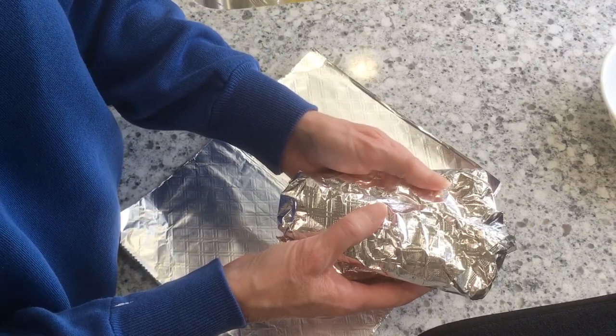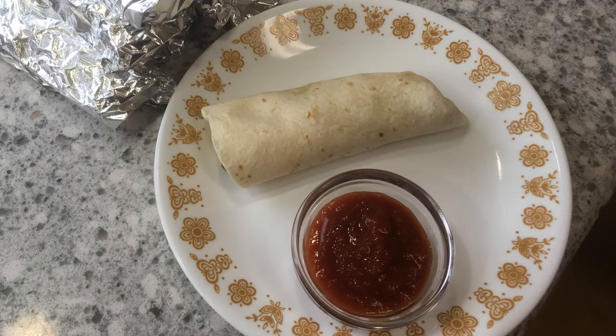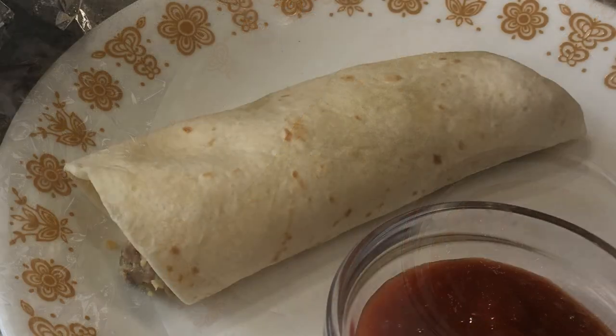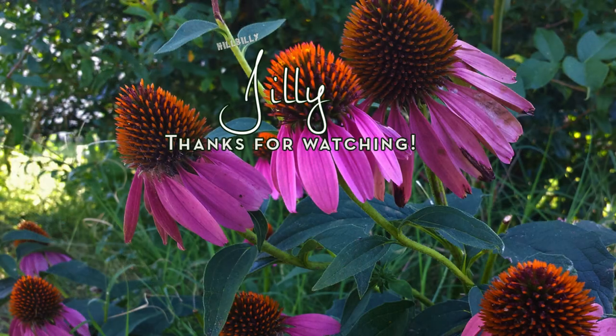I hope that you do decide to make these. Again, you can add bell peppers, jalapeno, hatch green chilies, Rotel, anything that you want. But these are absolutely delicious. Take care, God bless, have a great weekend. We look forward to making more videos and seeing you. If you like what you see, please subscribe to our channel — just click that subscribe button in the right-hand corner. Have a great day, guys.